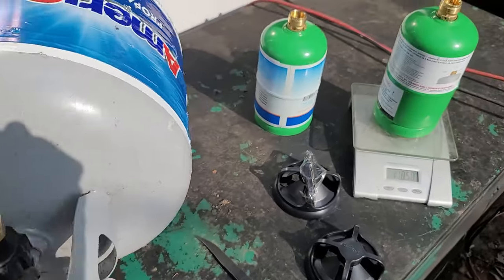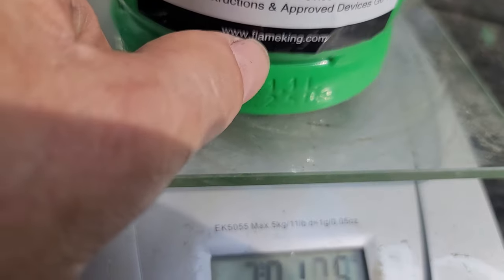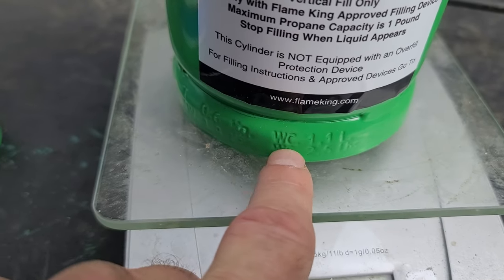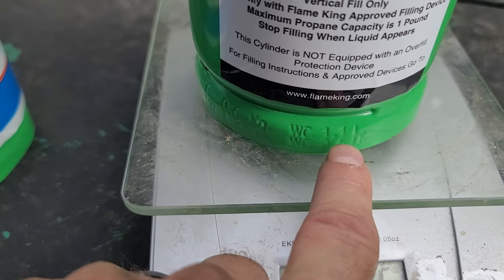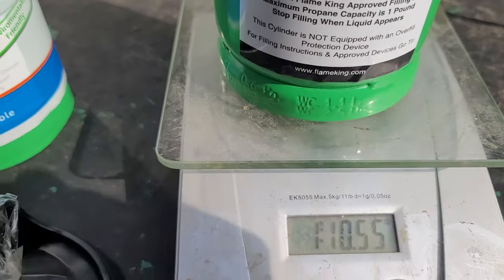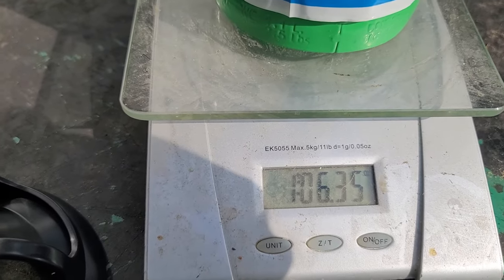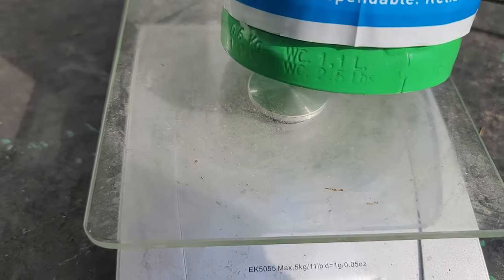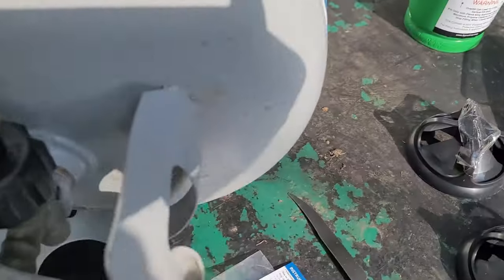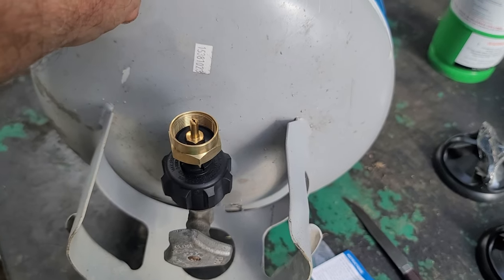I'm going to fill one of these Flame King refillable tanks. You can go to www.flameking.com and they'll tell you exactly how to fill it. The weight of these canisters is 1.1 pounds and I think it holds 2.5 pounds when full. Right now we're at 1.1 pounds on my scale. This one's empty at 0.106 pounds. I'm going to use my scale and screw this tank into the fitting that's already on the big propane tank, though this propane tank isn't full.